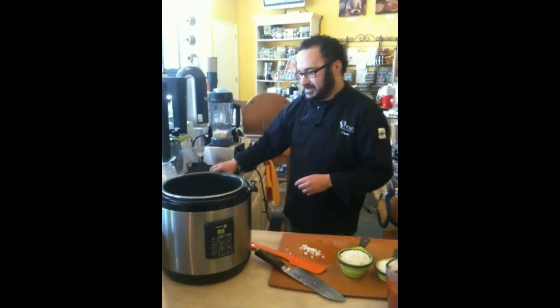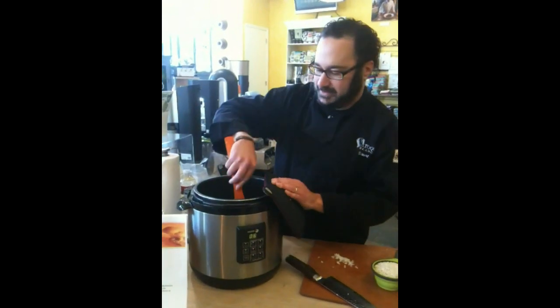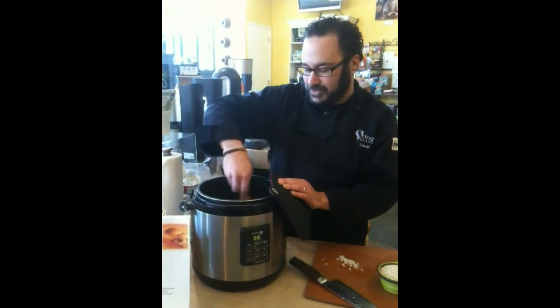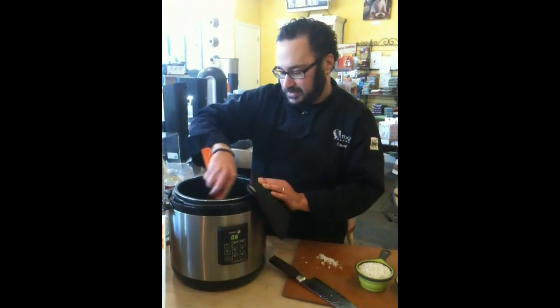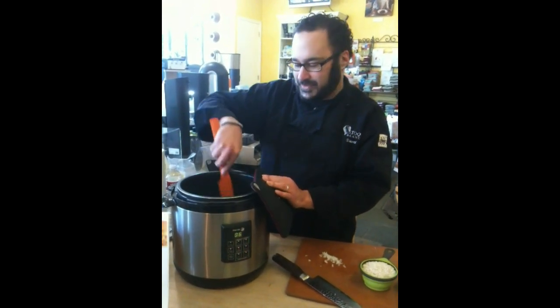When I'm sautéing in here, I like to take a hot pad and hold this — that stops the insert from moving around. So I'm just going to sauté this for a couple minutes until it starts sizzling. Then we're going to add our rice and toast that, just like you would with risotto on the stovetop.